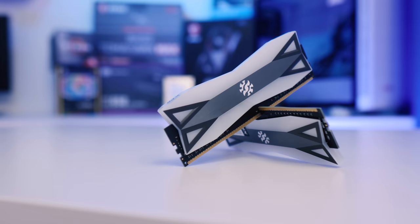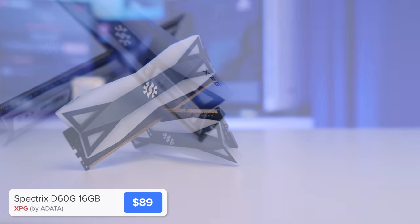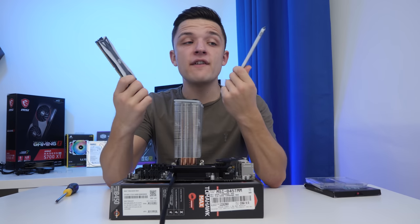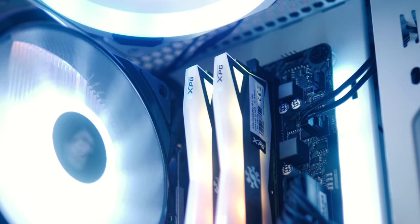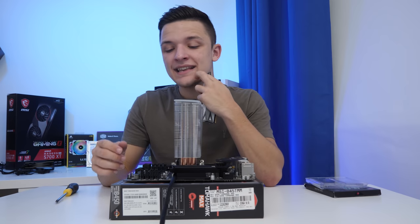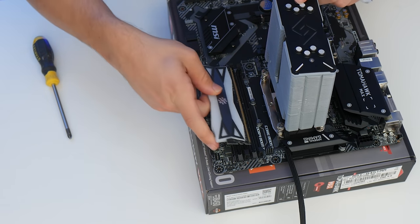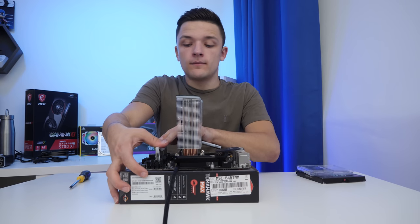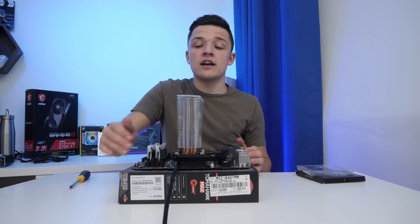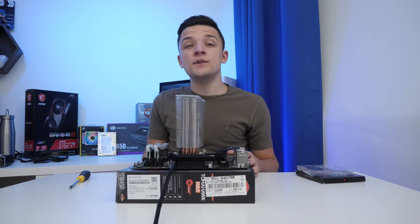The final thing we're going to pop in while our motherboard assembly is not yet in the case is this 16GB kit of DDR4 RGB 3200MHz memory. This is Adata's Spectrix D60G, and it's my favourite RGB RAM as far as aesthetics are concerned — it's got more RGB on it than pretty much anything else on the market, at least by surface area. Installing memory is super easy. We're going to select DIMM slots 2 and 4, pull back the retention clips, line up the notch on the memory with the notch on the motherboard, and apply even pressure to both sides. Ryzen is going to like that nice fast 3200MHz memory speed.